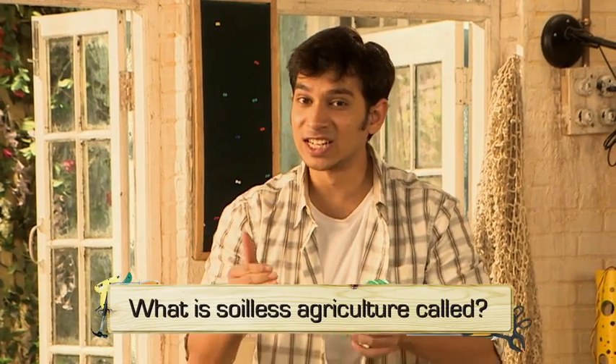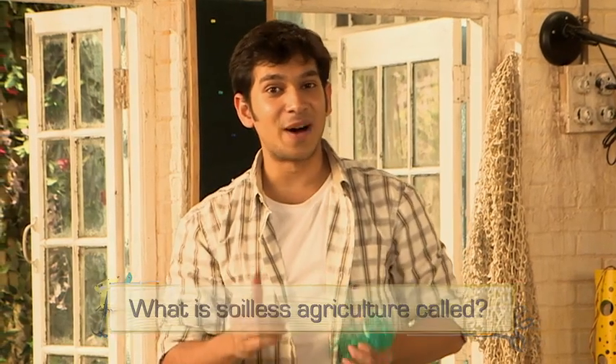Before going, today's question: What is soil-less agriculture called? If you know this, you can mail us at engineer.zq.in. If you have any doubts, queries, or fun ideas, please email us.